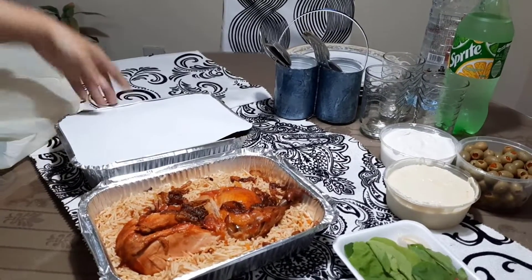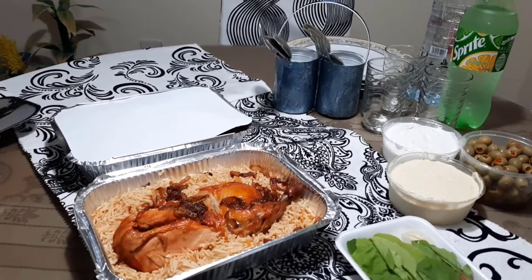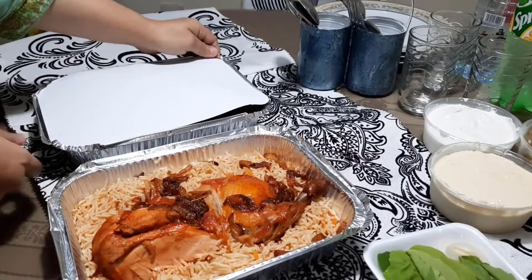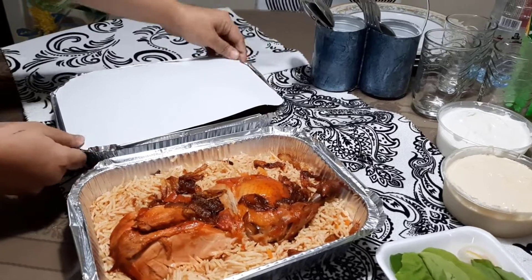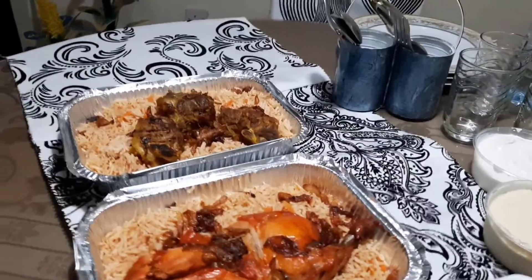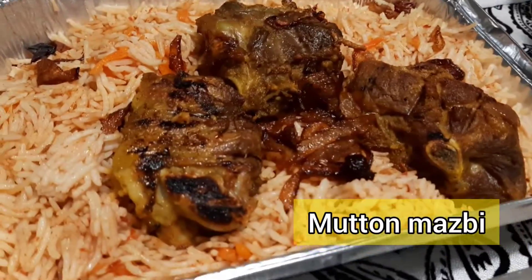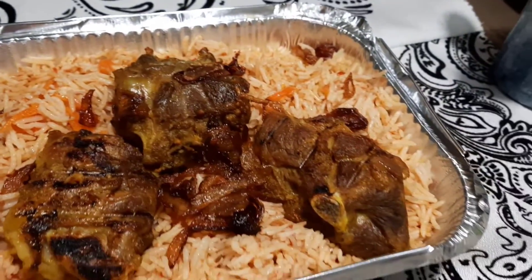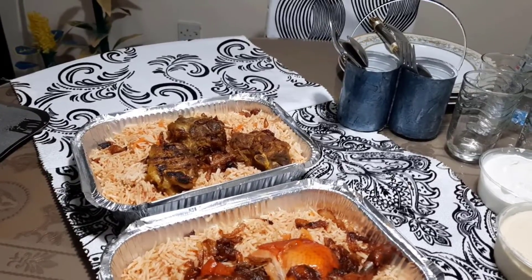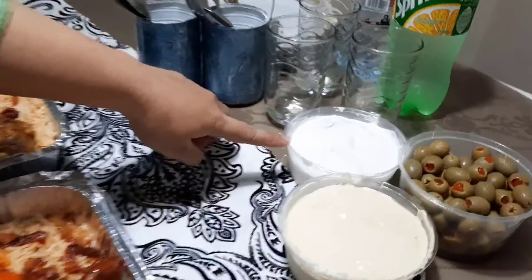What is this? Lentil soup. The lentil soup, hummus, garlic paste, and olives.